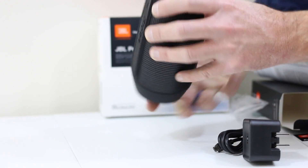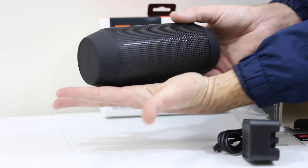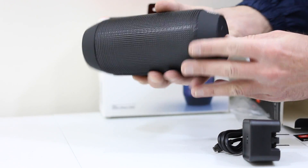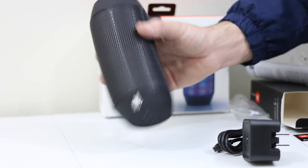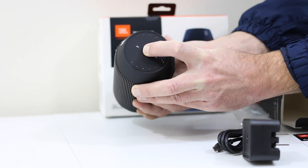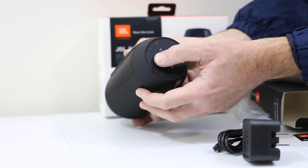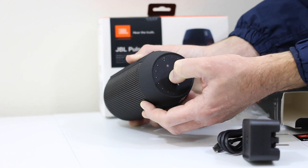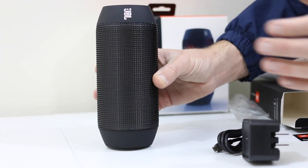The rubber coating on the bottom gives it a really secure base. One button on the front controls your Bluetooth, the power, and you can control the lights and colors. It fits in about the palm of my hand — good substantial weight, feels about the weight of two soda cans. It'll sit upright or flat. Once fired up, you can see and control the intensity of the LEDs as well as the color — single color or rainbow colors depending on what you'd like.